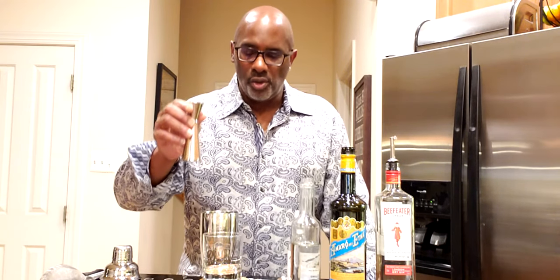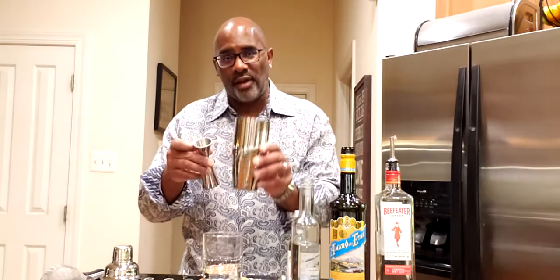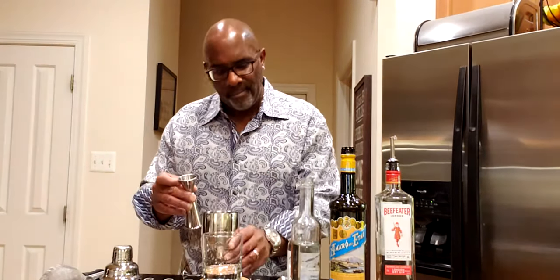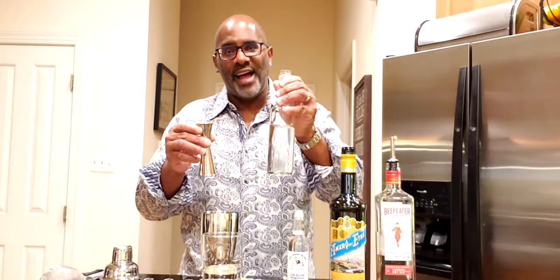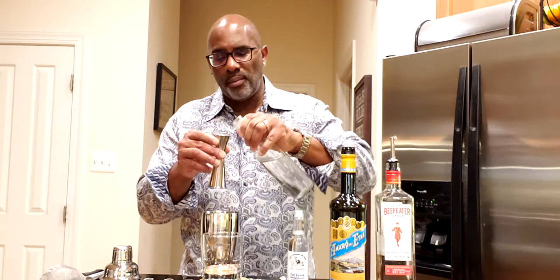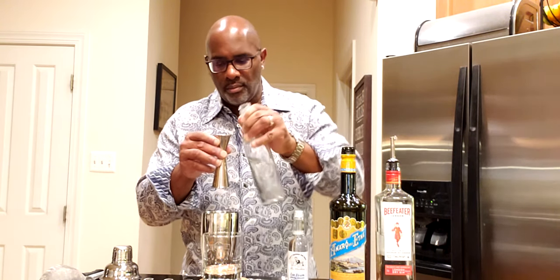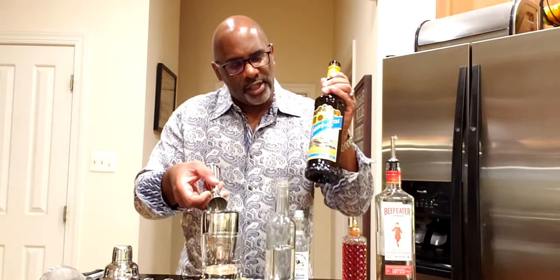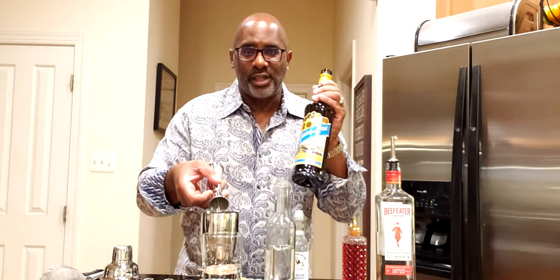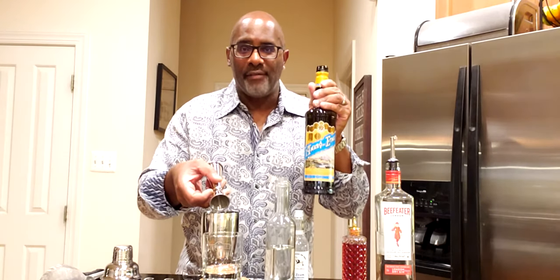So let's go — gin sour. What it consists of is 22.5 mils of freshly squeezed lemon juice. This is a shake and drink, so we have our shaker tin right here. It also has 22.5 mils of simple syrup, and we're going to continue with Amaro del Etna — 15 mils or half an ounce.